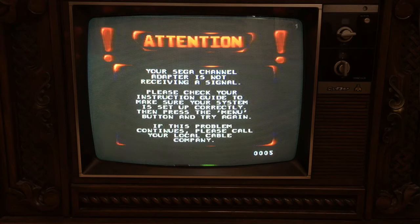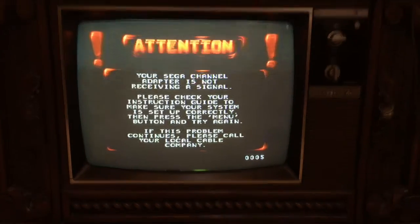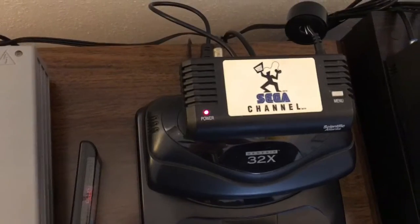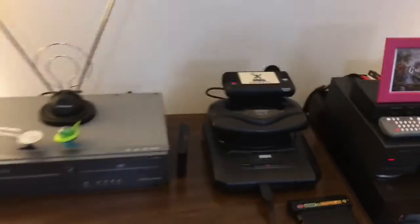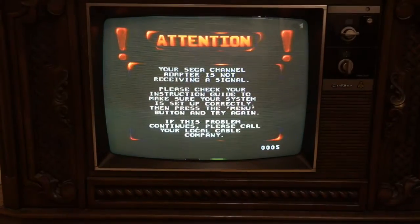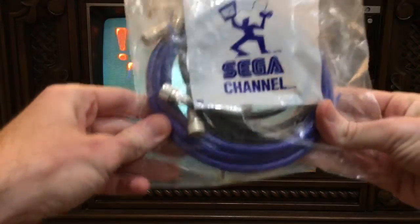Attention: your Sega Channel adapter is not receiving a signal. Please check your instruction guide to make sure your system is set up correctly, then press the menu button and try again. If this problem continues, please call your local cable company. We gotta hook up the coax — I don't know what I was thinking. Got the connection kit right here.